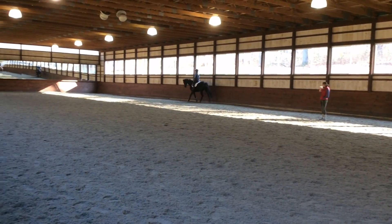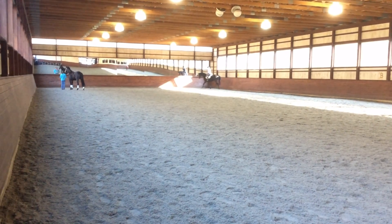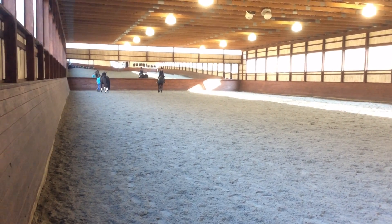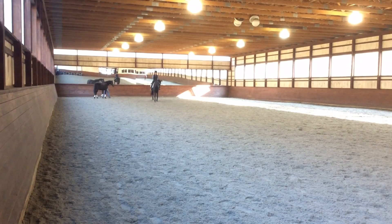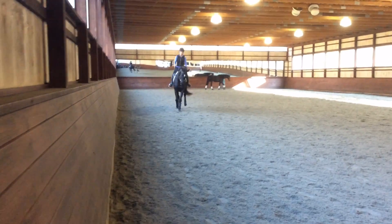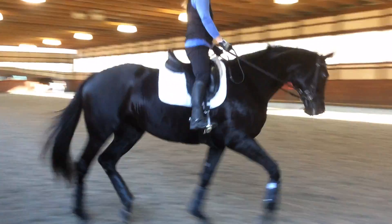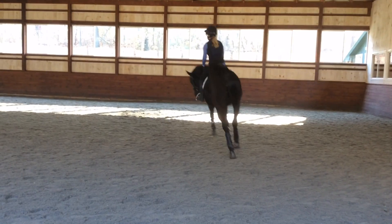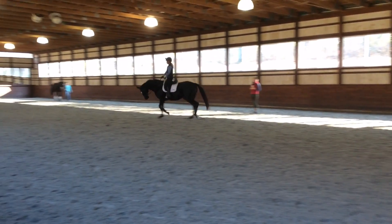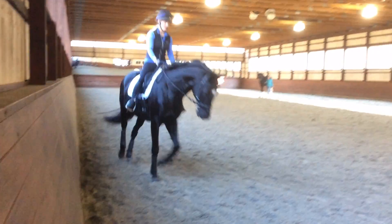Then you turn on your center line down at the end, and she's going to breathe. Then she yields over to the wall, and then she puts in a small circle. She lands in between that connection. Good girl. Exactly. Super.